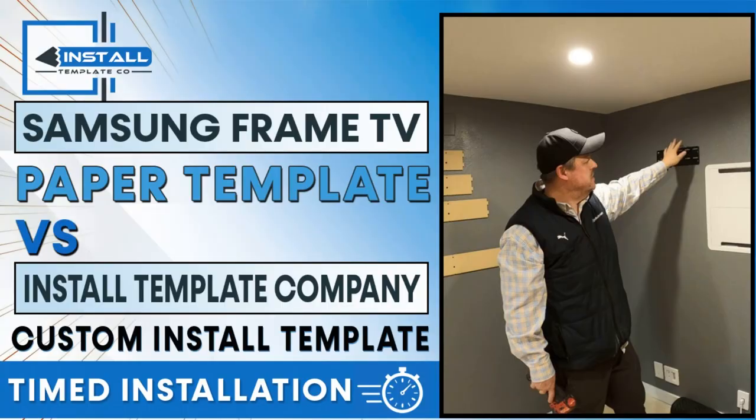If you watched all the way through, the paper template took about seven minutes — and that's with someone who's done this a lot and used it on 100-plus installs, knowing all the tricks, plus it was already out of the box. The Install Template Co template took about a minute twenty, saving about six minutes. In the field, you can pull up the bottom or top of the TV, make a mark, pull the center, put the template up, and mark everything out. Use a chalk shot to mark the holes and you can do it in about 60 seconds flat. The big time saver is not having to level it — you can use it to center between wings and confirm placement. The final version has a decal with all the sizes.